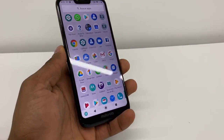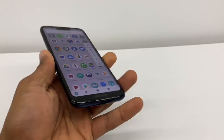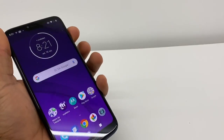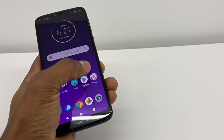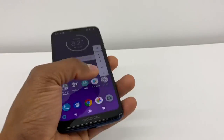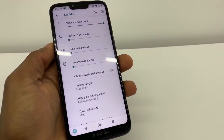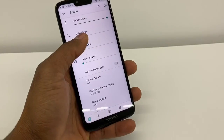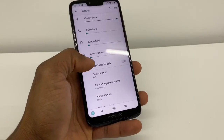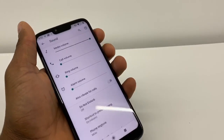I'm gonna show you a trick — all smartphones come with this setting. Press the volume button up and when you see this panel come up, go to settings, right here at the bottom right. As you can see, the media volume is all the way up, but the call volume, ring volume, and alarm volume are down, even though you pressed the volume button up — those volumes stay down.